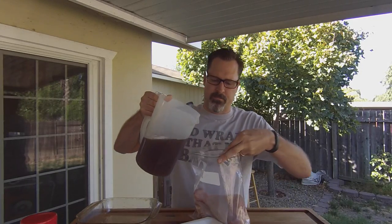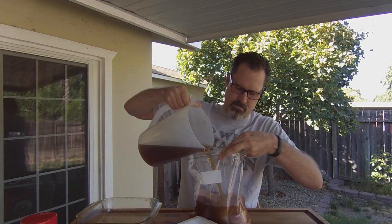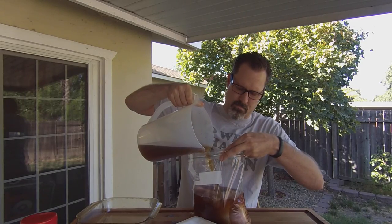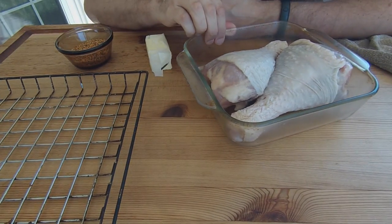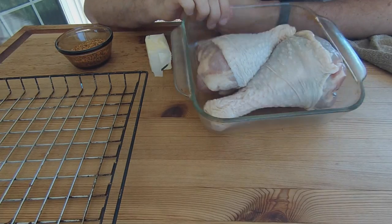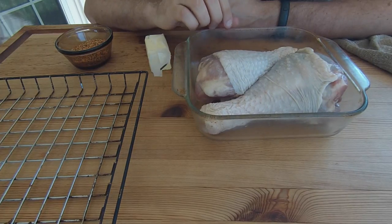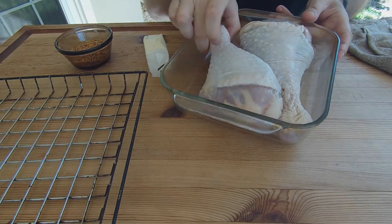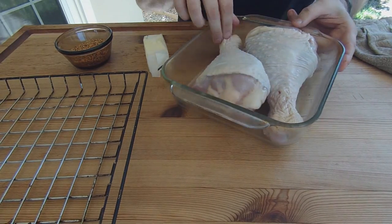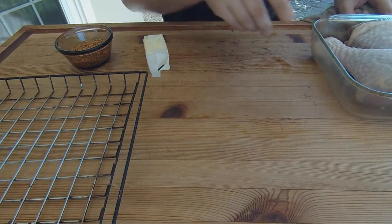And then we will be back to get this thing onto the smoker. Okay, we are back. I picked up the wood to resupply and we're going to be smoking these turkey legs today with mesquite and almond wood. This has been brining for about four hours now in a brine of salt, brown sugar, and a little bit of Worcestershire sauce, just to really drive the moisture into the turkey leg.